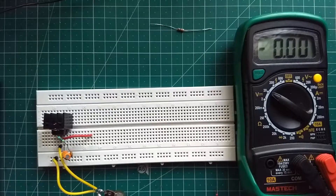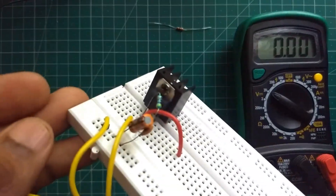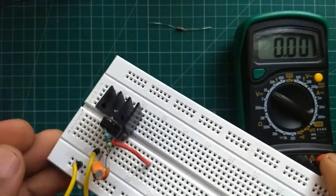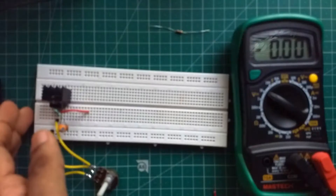Let us use 470 ohms and a 100k potentiometer as R1 and R2. Doing this gives us a constant voltage power supply that we can adjust from 1.25 volts.